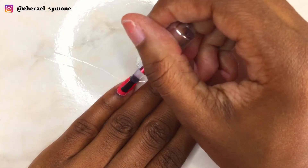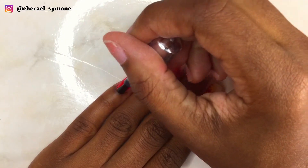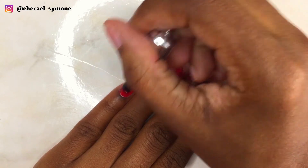This is after filing off the nails. Now I apply my Mother Ones gel top coat and cure for 30 seconds.